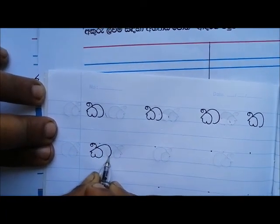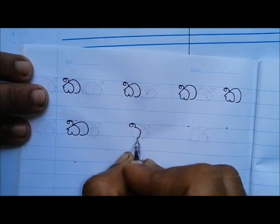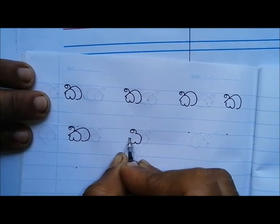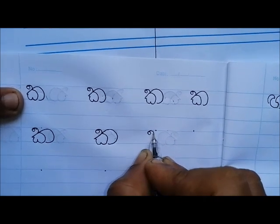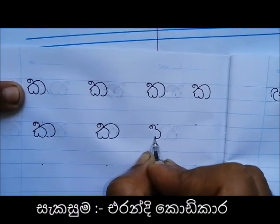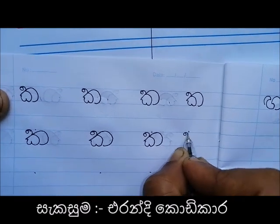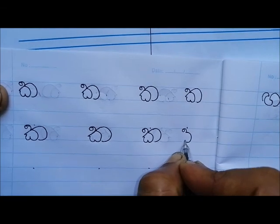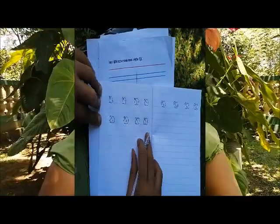So if you want to make the bag, you can use the bag of green. I will use the bag of green. You can also use a piece of paper.